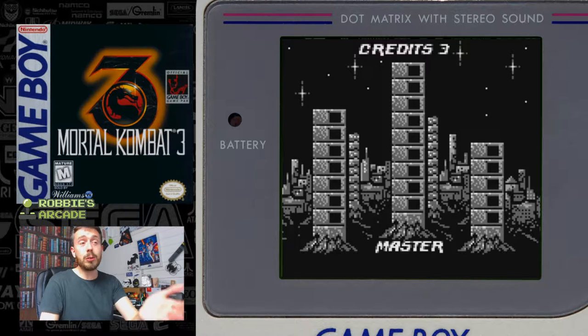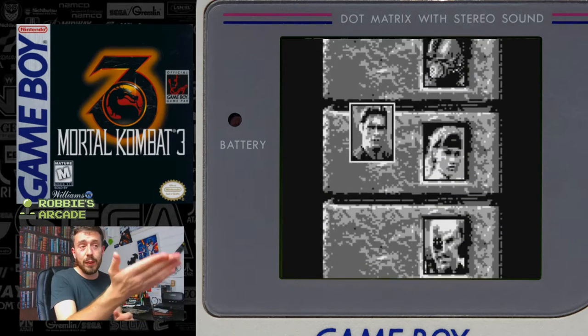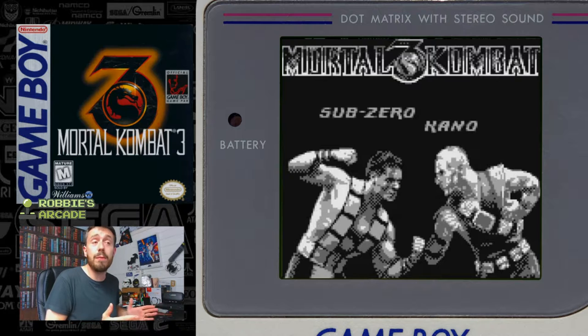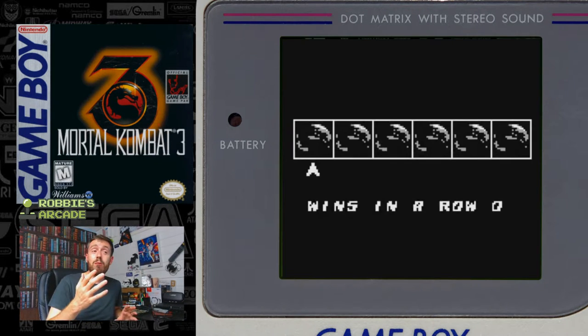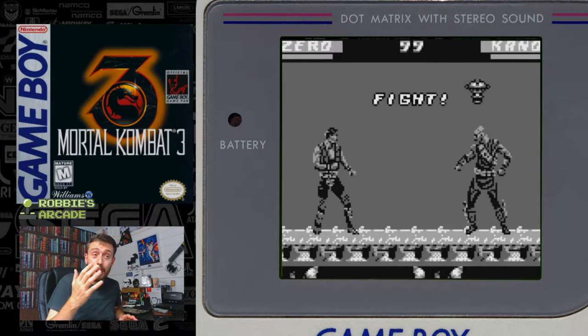It's got everything — multiple towers, multiple fatalities, the title screen, the boxes, everything. Even the pictures of the characters look so arcade-faithful to Mortal Kombat 3. They've got the versus screens, they've even got the little six-port code to put in. This game really committed. But then once you play it, it looks and plays awful.